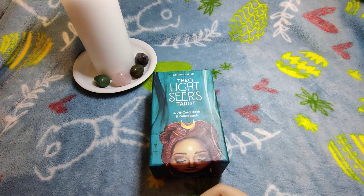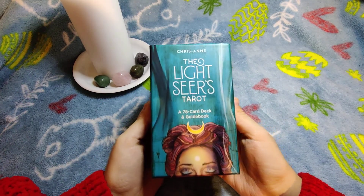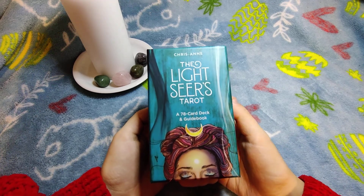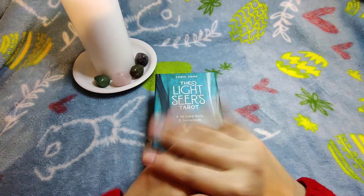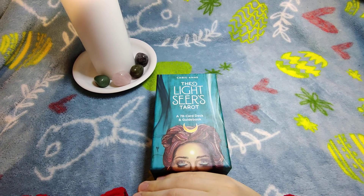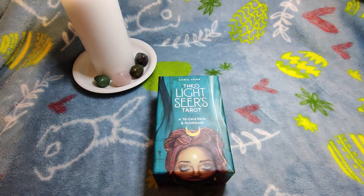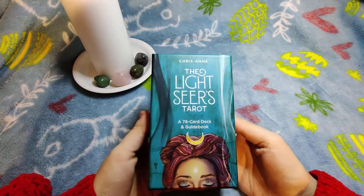I chose it first for the review because I heard and saw a lot of people liking it, so I was like, let's start with this deck because everybody likes it. My subscribers were waiting for a deck review, especially from me, so here we go. For shipping and buying, I got it on Book Depository — I never shop on Amazon for tarot decks. I'll leave a link below.